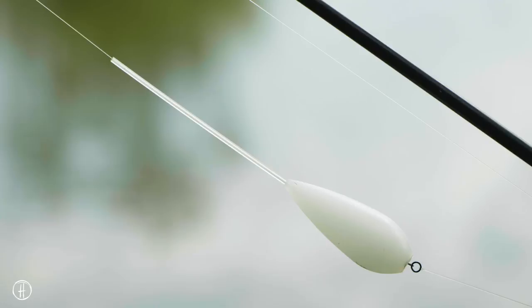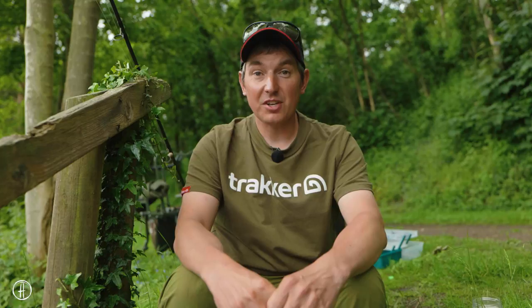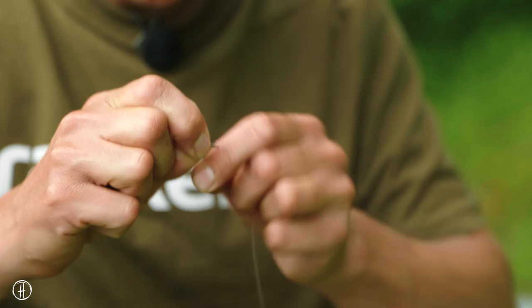I really like these bolt machine type surface floats. You can use them at any range and they're probably about 90% effective at self-hooking. So if I can't quite see my hook bait, I still normally know when a fish has grabbed it because the water just erupts. The hook bait itself is a whittled down pop-up, and the reason I use a pop-up is that if I were to put a real chum mixer on the hook...